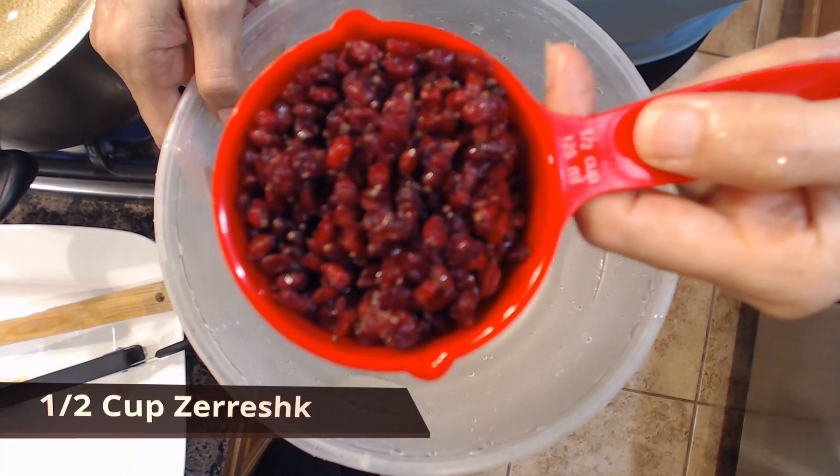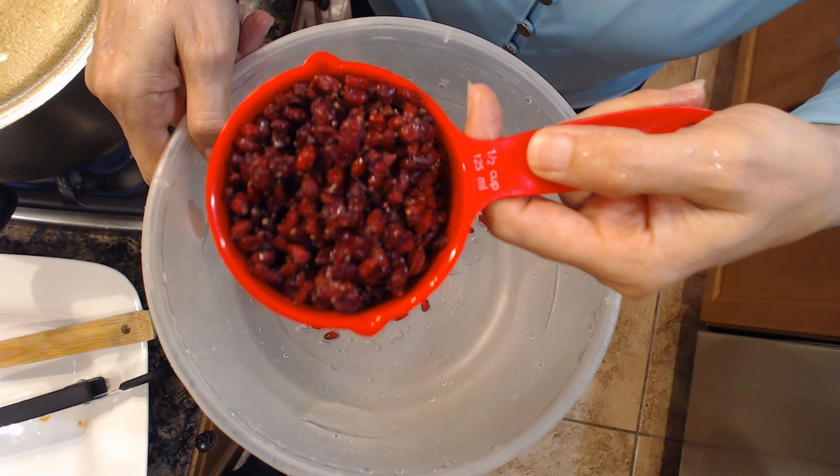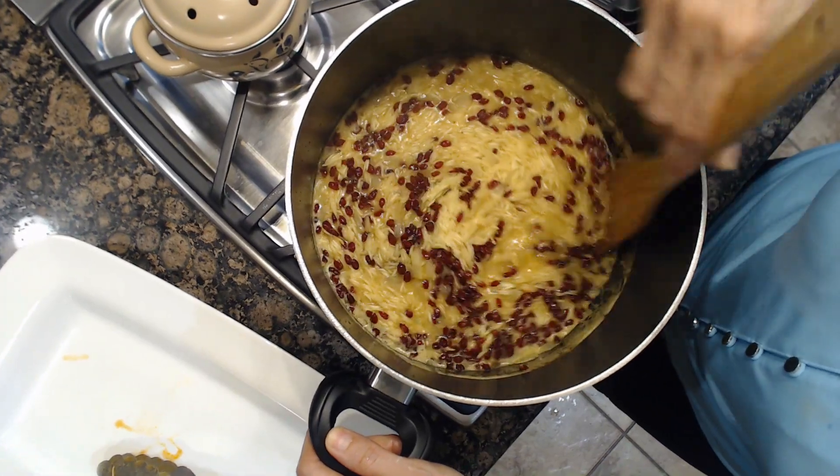Bring it to a boil on medium low heat until the rice is fully cooked. After 10 minutes, add half a cup of wild berries — called Zereshk in Persian. It is very high in antioxidants and is one of the most delicate ingredients used in Iranian or Persian meals.